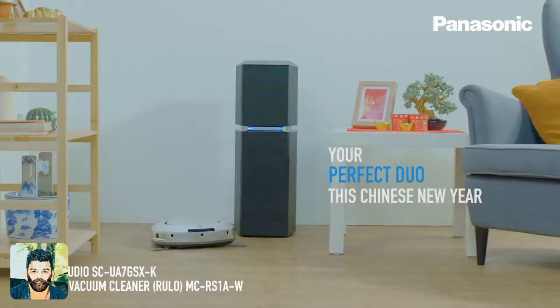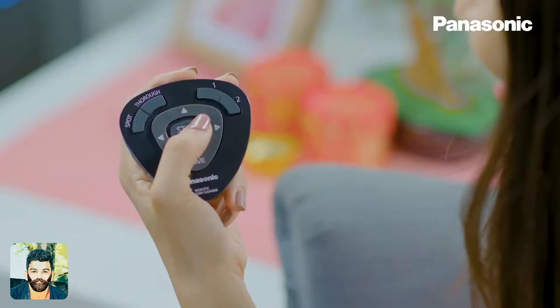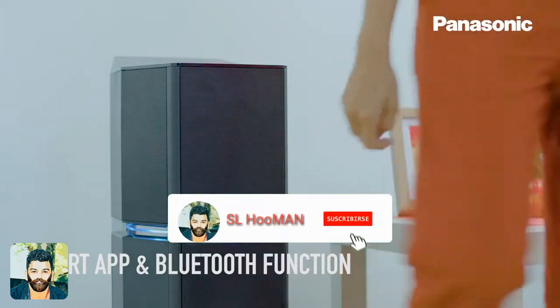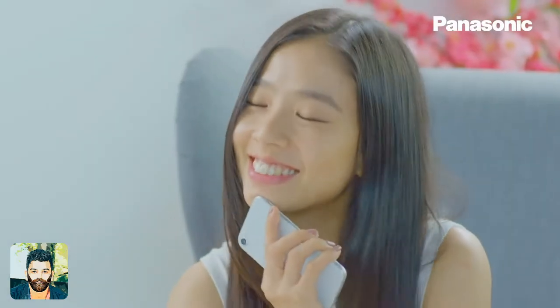If you like the video, subscribe to the channel and click on the bell icon to see notifications. The sound setup is in the room.